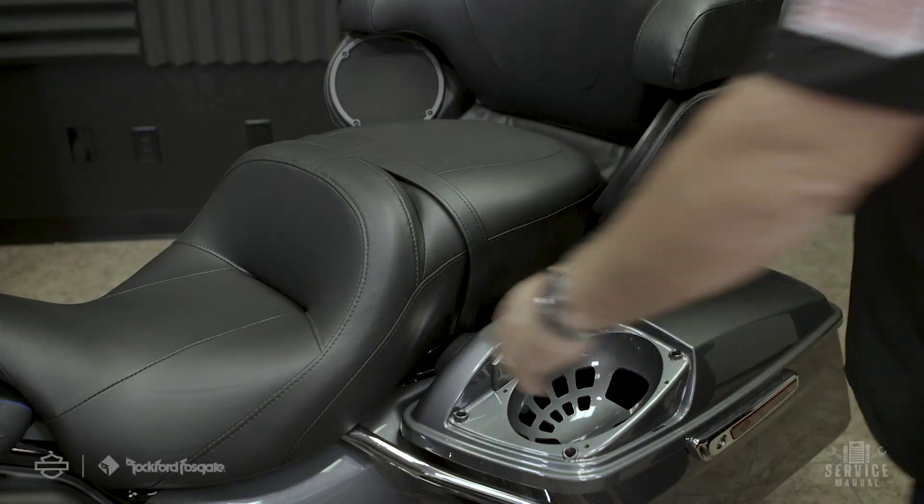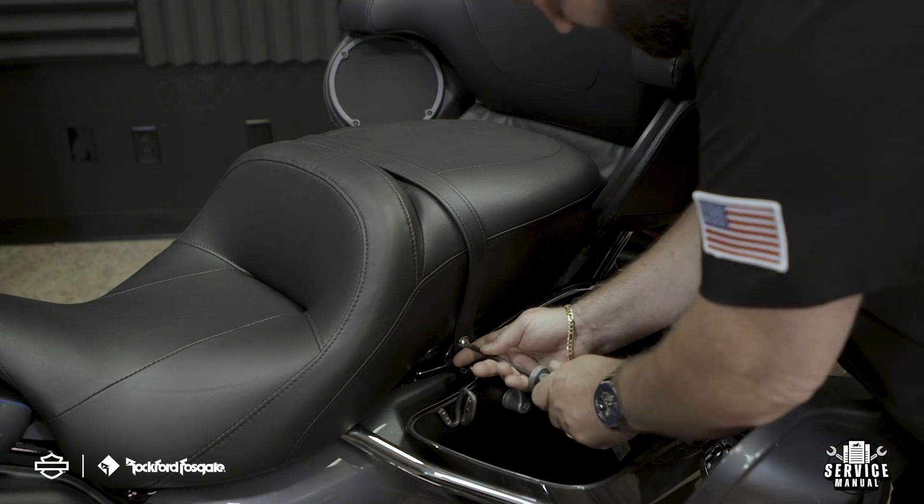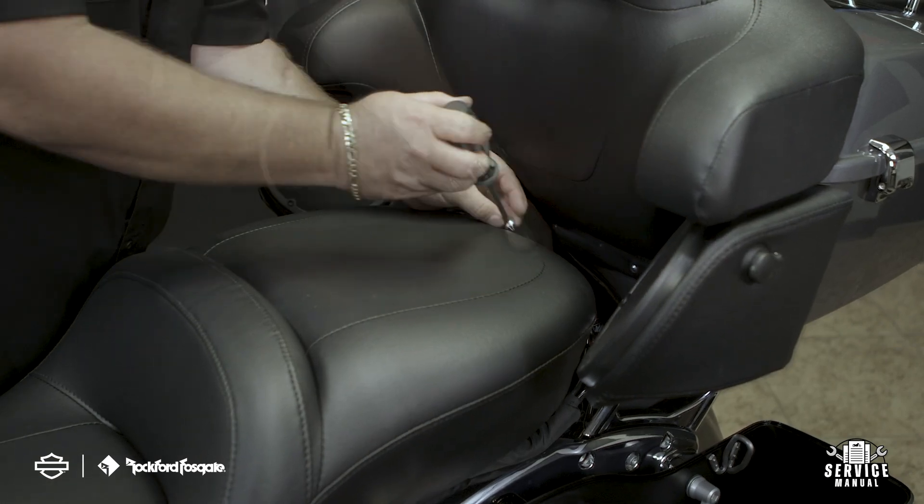You never want to work on the electrical system while the battery is still connected. This could cause a short and damage your electronics. Start by removing the seat and detaching the ECM caddy to access and disconnect your battery negative. This will also give you the space needed to run your wiring harnesses.